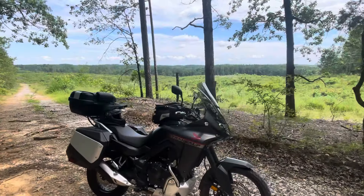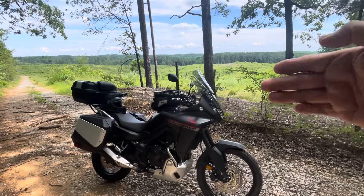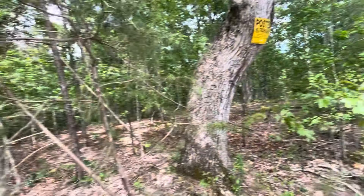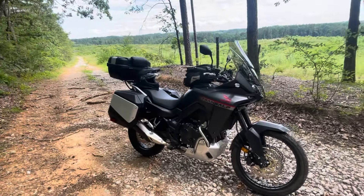As you guys can see, I am in the luxurious mountains of western Tennessee — really about 400 feet in elevation, a lot of timber company land and stuff. Anyway, this is actually my hunting property. I'm just over here checking it and riding the Transalp. I've been to town, made a loop, doing my stuff.